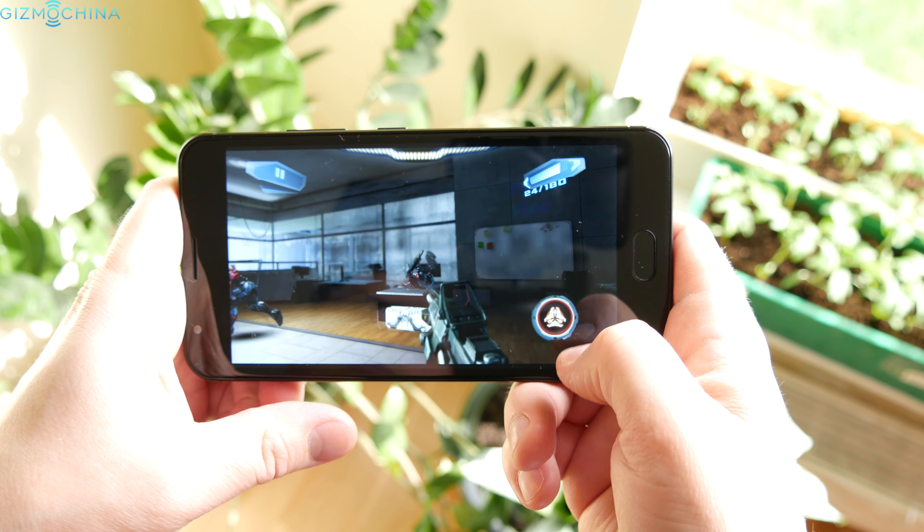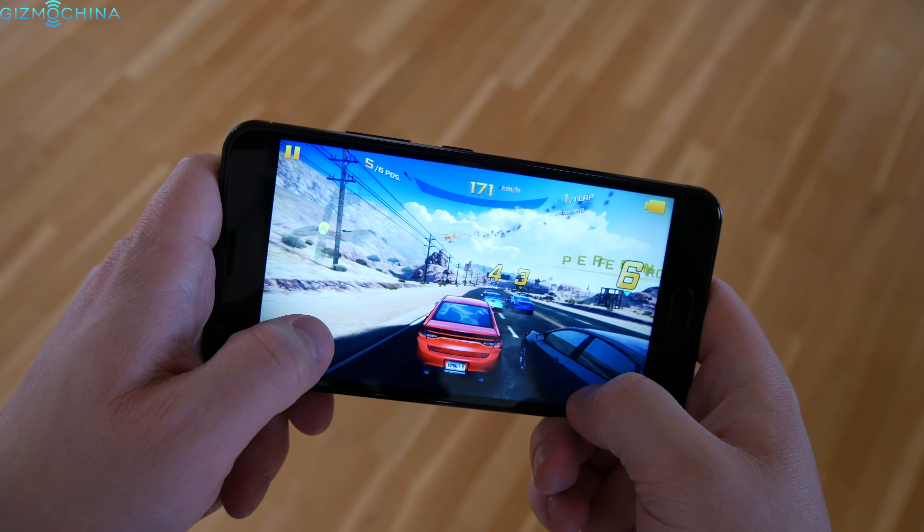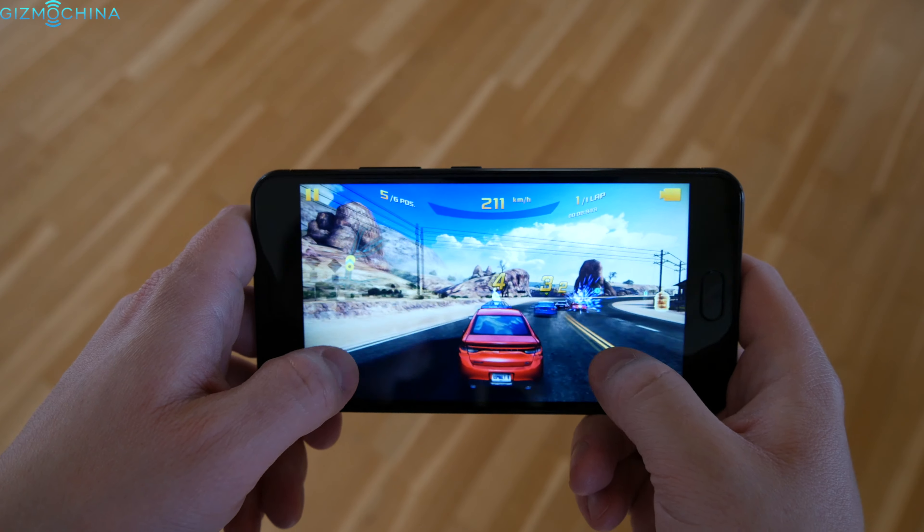The gaming performance is decent but don't expect to play games like Asphalt 8 on the very highest graphics. If you set graphics to medium, the phone performs quite well.